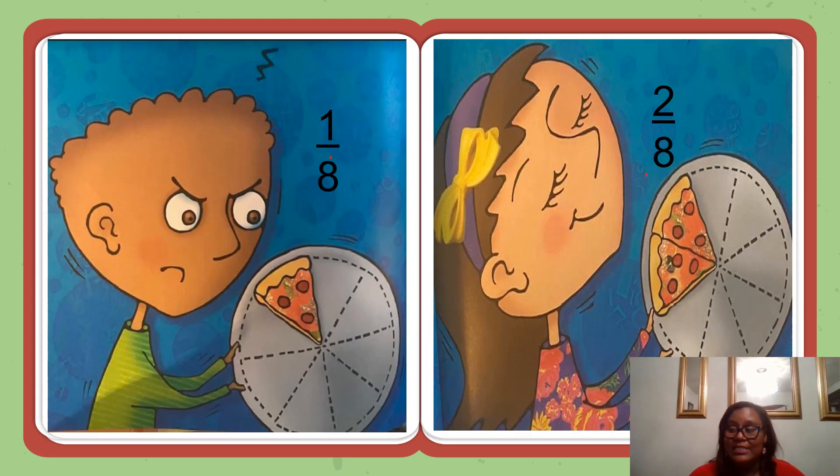You've eaten one-half of the pizza. Great job. Therefore, four-eighths is equivalent or equal to one-half. If you eat one slice, you are eating one-eighth of the pie. If you eat two slices, you are eating two-eighths of the pie. You are eating two out of eight equal parts.